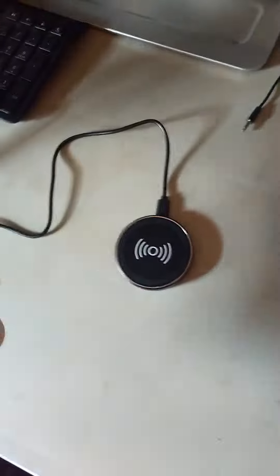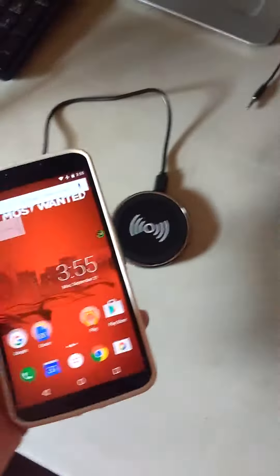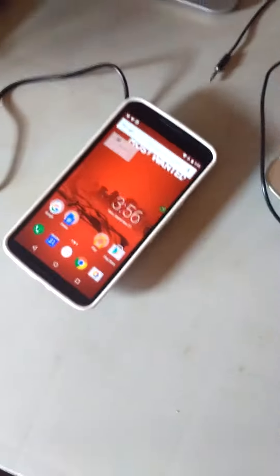So yeah, unlike iPhone, once again, Android wins. I'm sorry, guys — Android wins.